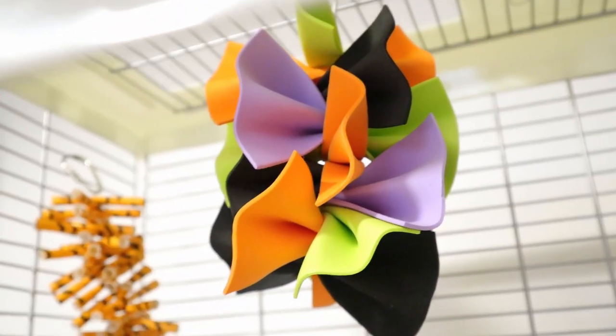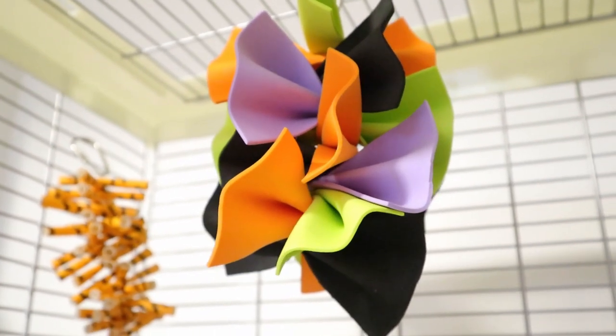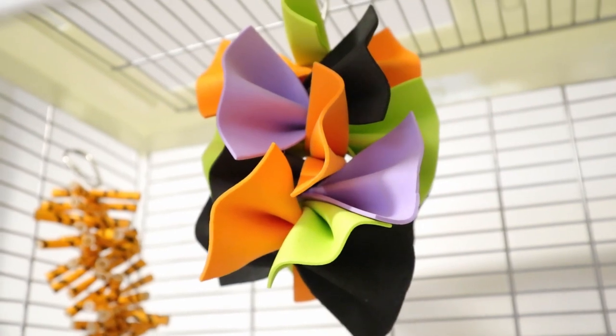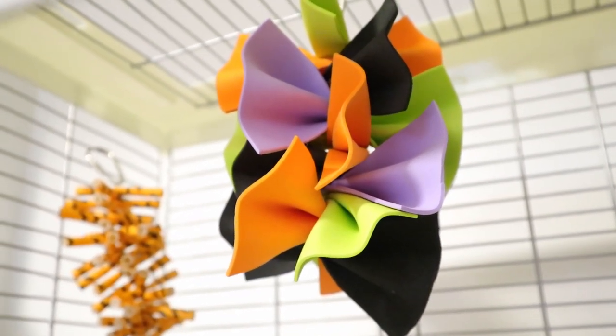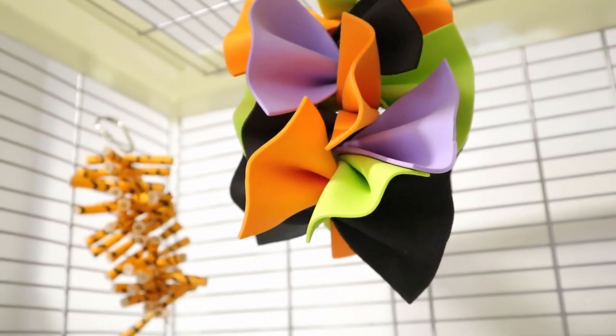Believe it or not, this toy was actually the easiest to make — it took me less than a minute. I call it my Halloween bow tie toy. They look like bow ties. It's pretty much stainless steel; I stack all the pieces, scrunching them in the middle, and you get this effect.